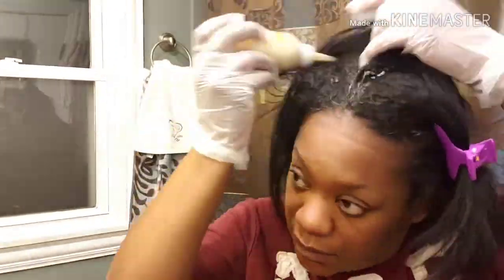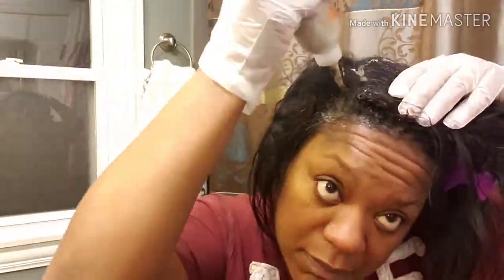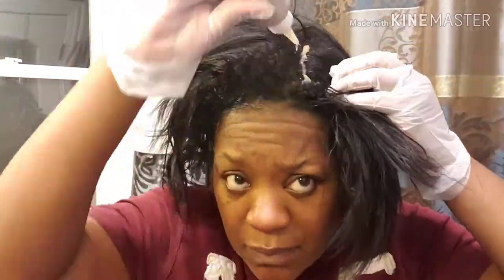Now this is the way you shake dye — up and down, just like I'm doing. Now we get started. I usually just part my hair with the tip of the bottle and do like a line, then I get those edges real good.